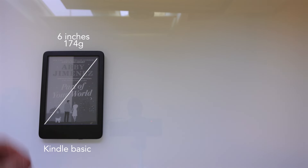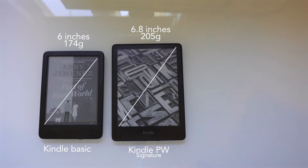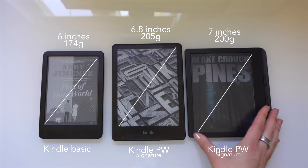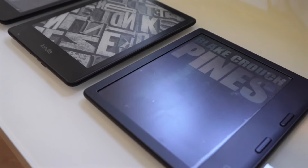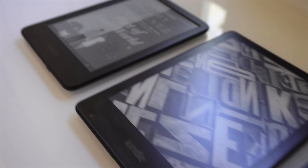Let's start with a comparison. The Kindle Basic has a 6-inch screen and weighs 174 grams, while the Kindle Paperwhite has a 6.8-inch screen and weighs 205 grams. The Kobo Libra Color has a 7-inch screen and weighs around 200 grams. Only the Paperwhite and the Kobo are waterproof — the Kindle Basic is not. The Kindle Paperwhite uses an E Ink Carta display with no color, while the Kobo Libra Color uses an E Ink Kaleido 3 color display.